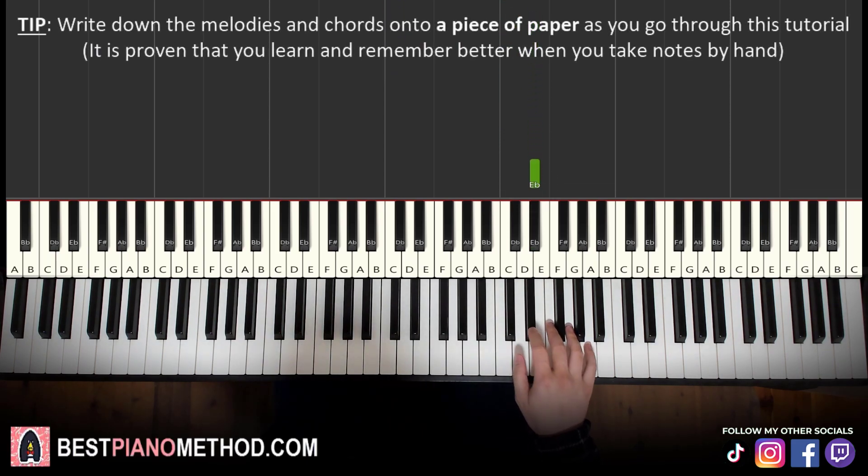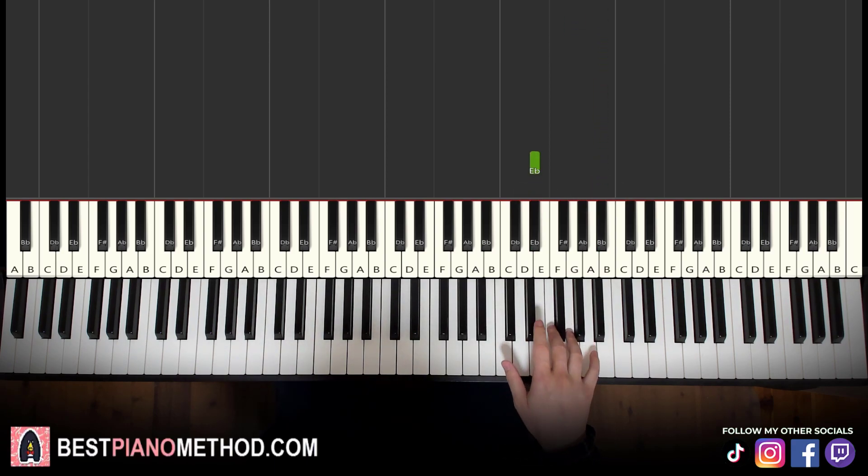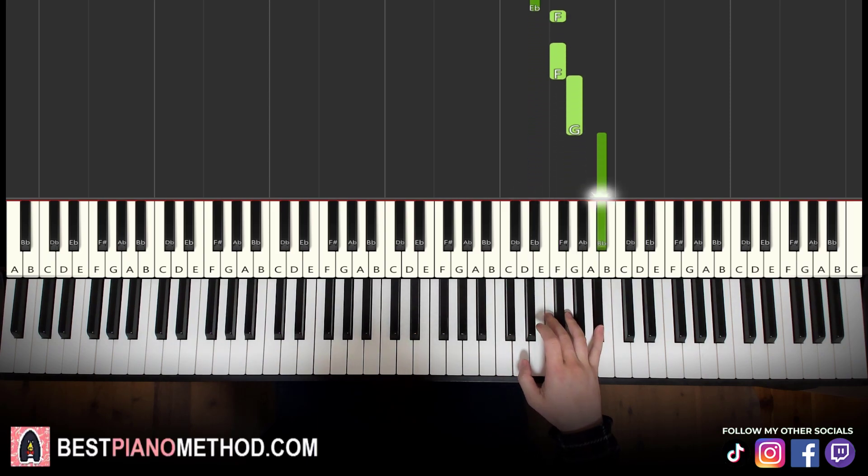So we have two E-flats and another two more E-flats — four E-flats — then F, F, G, B-flat. That's it for the first part. So the first part goes: E-flat, E-flat, E-flat, E-flat, F, F, G, B-flat. That's it for the right hand.